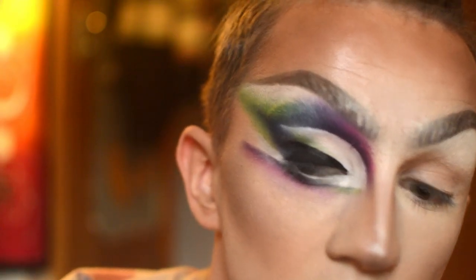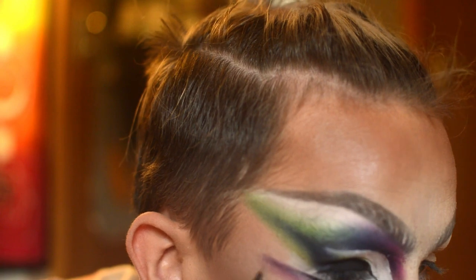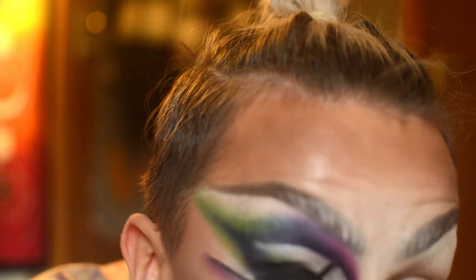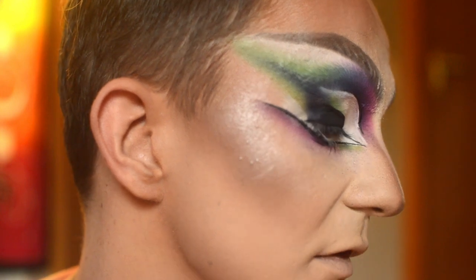Now going in to do my inner corner flick. So that's one eye all done. Here's the view from the side, and here's the view from the front. What I'm going to do now is pop the other eye on off camera, pop a lash on, and then I'll be back and we'll finish this look.